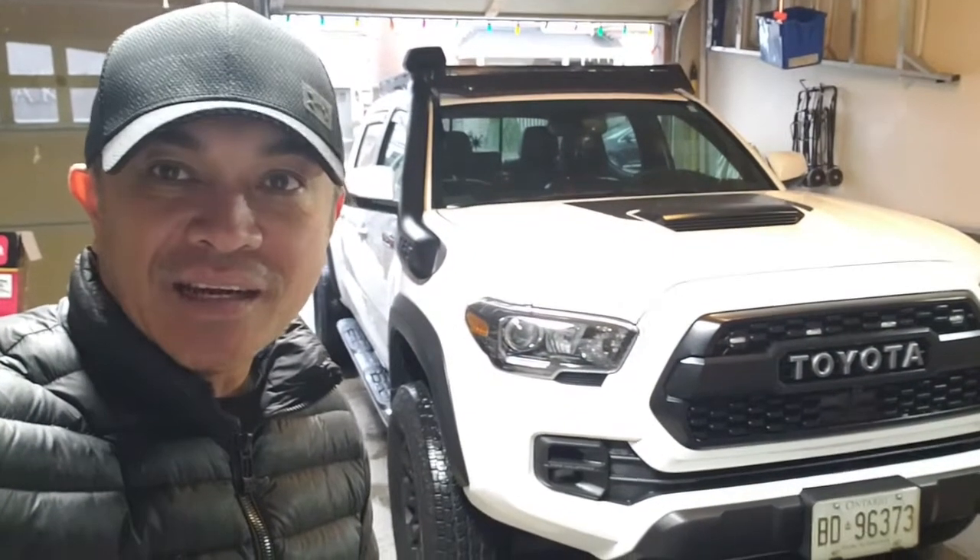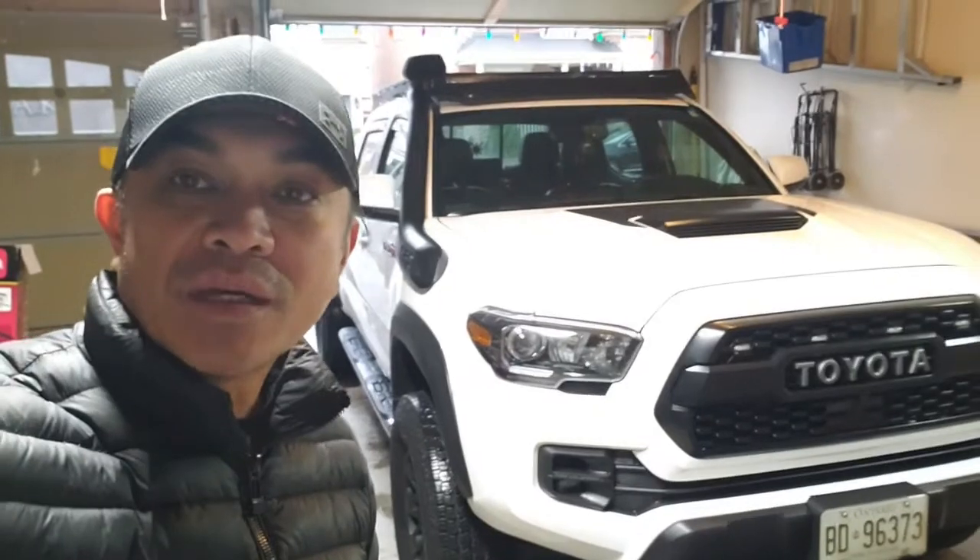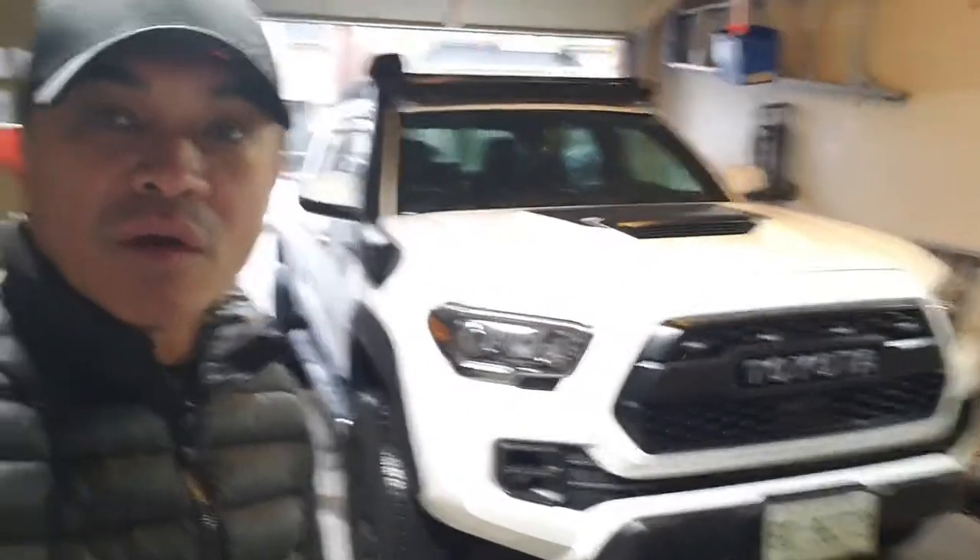Hey, what's up guys, Modzala here and welcome to my channel. In today's video I'll be sharing with you a very quick and easy install for under five dollars for my 2019 Toyota Tacoma TRD Pro, so I hope you stick around so we can go over it together.